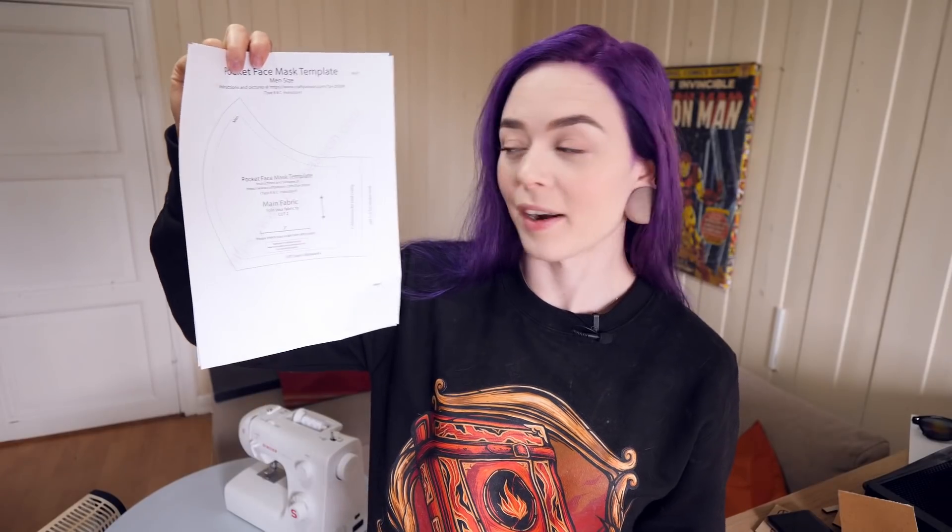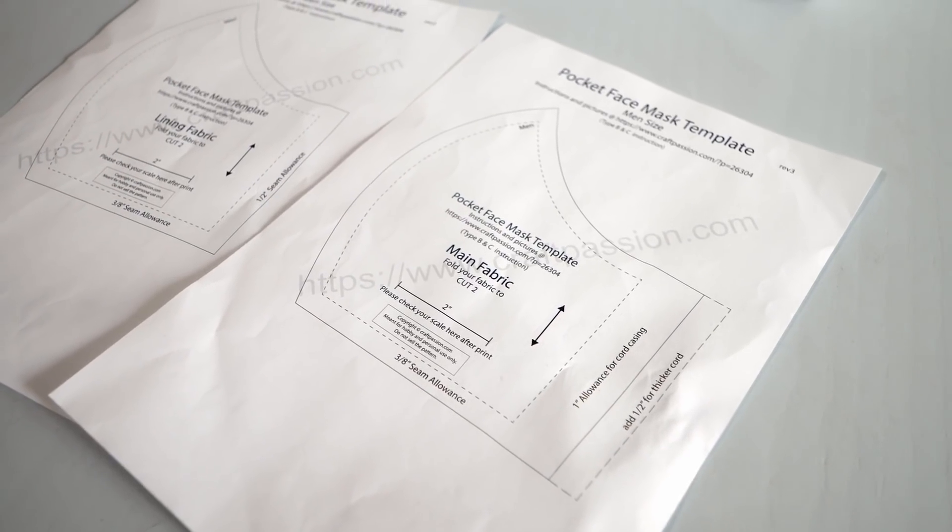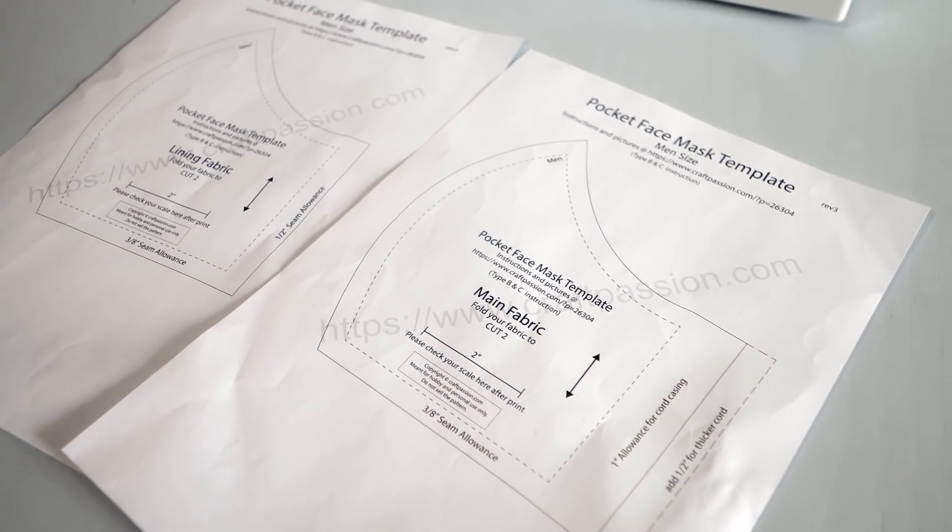I found this pattern for a face mask on craftpassion.com — I will leave a link to it down below. And this allows for both some kind of filter to be inserted as well as a wire to go over the nose to really press it against your face. I also made this placeholder for the LED panel out of cardboard. It is approximately the size we think the LED panel will be, so I'm going to use that as kind of my template for the insert in the mask, just to make sure it's big enough. Let's begin the sewing, shall we?